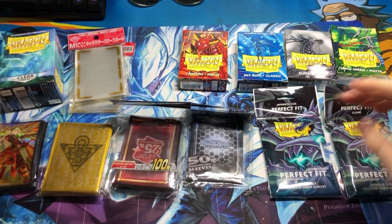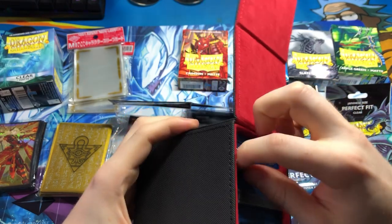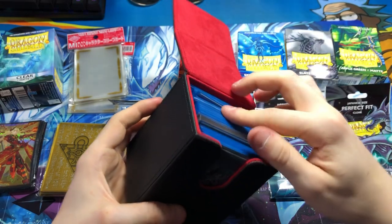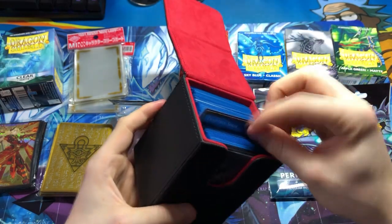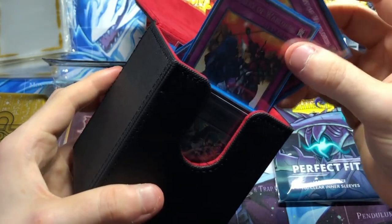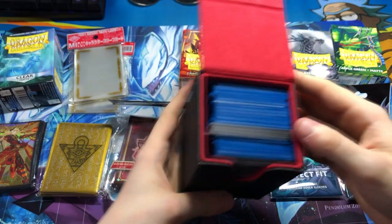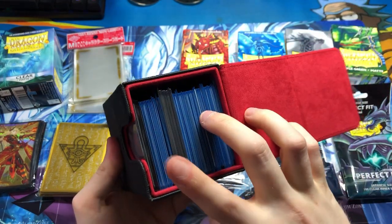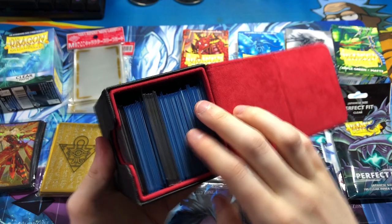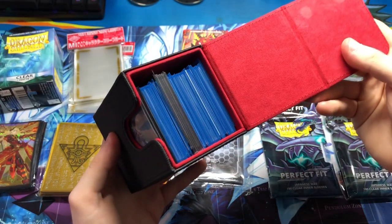I'll give you one more tip about sleeving. For instance, here's the trap tricks deck — I have my main deck here using the blue classic sleeves, then my standard extra deck sleeves. But I also have my side deck, and as you see my side deck is actually sleeved exactly the same as my main deck. This is because during rounds you don't really want to be switching out sleeves, and it could annoy your opponent especially in a tournament. So generally keeping your side deck and your extra deck sleeved the same as your main deck allows you to easily switch cards out.